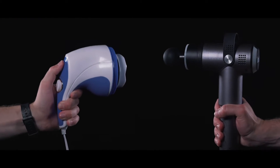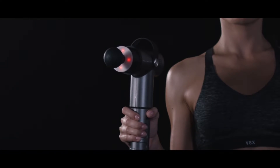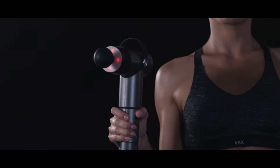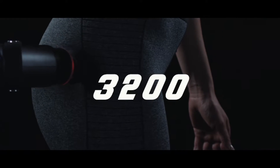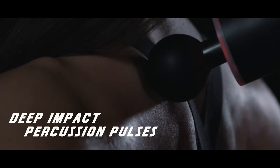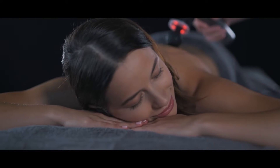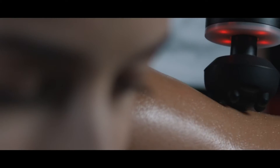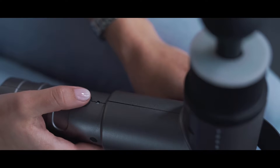Compared to a regular vibration massager, which only works to soothe the top layer of the skin, the patented, advanced, piston-like technology of the ProSage Thermo produces an impressive 3,200 deep-impact percussion pulses for intense percussion therapy, providing you with unmatched soreness relief and significantly faster recovery.